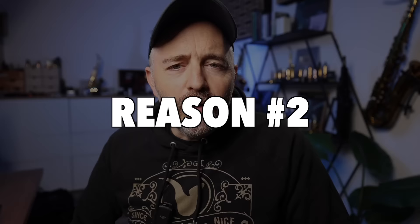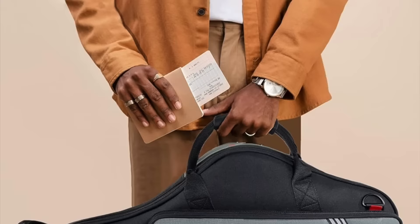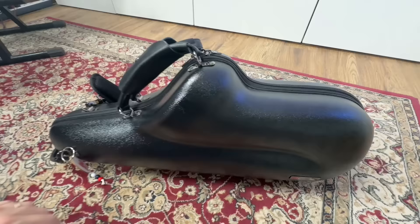Reason number two for getting a new case is all about practicality. The more you move around with your saxophone, the more important this becomes. So if you never leave the house with your saxophone, a new case is probably not a great investment. But if you're a student bringing your saxophone to school every day, at university going to rehearsals and classes, a teacher going to different studios or students' houses, or a working musician taking your instrument to rehearsals and gigs, the size, shape, and weight of your case become really important considerations. A lot of stock cases that come with instruments are a bit bulky, heavy, and don't have backpack straps to make them easier to carry around.